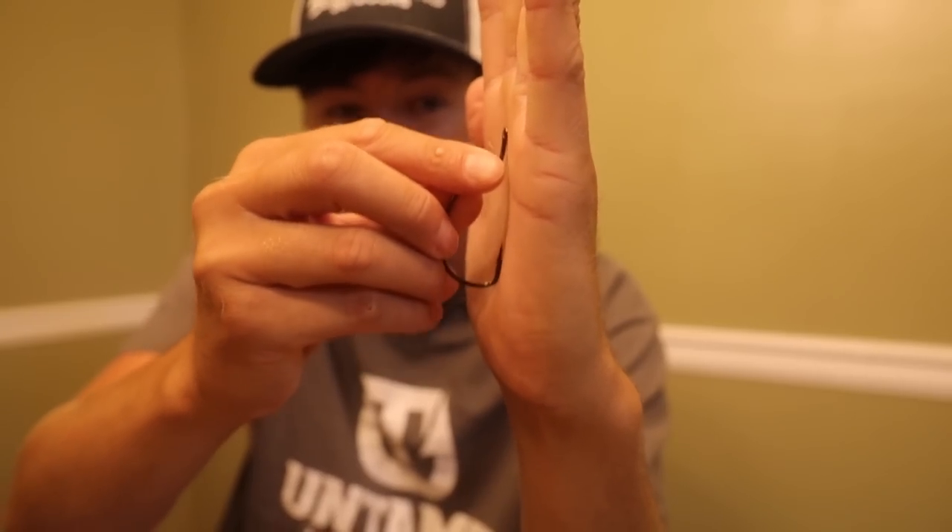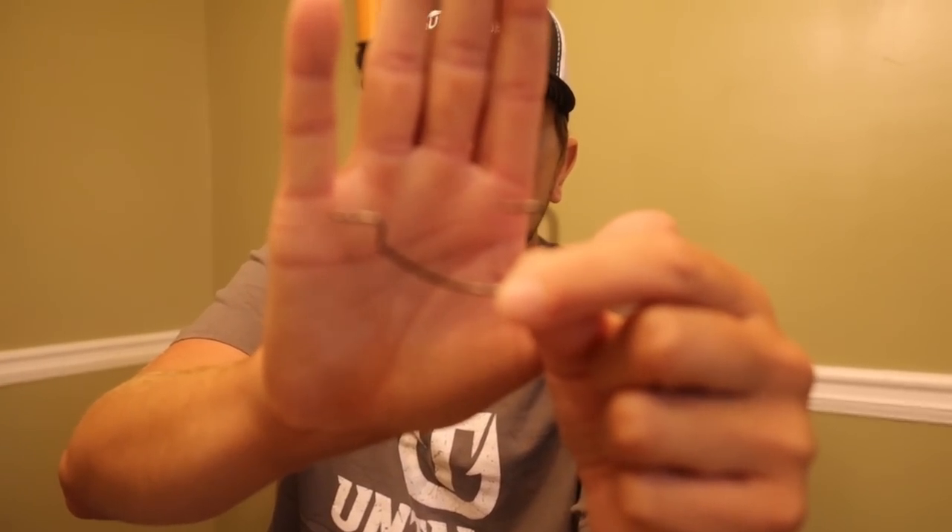Now I'll show you why I don't use EWG hooks. I keep some in the boat just in case, but I rarely need them. On this big super wire EWG, the hook point is directly in line with the line tie — I can rub it across my hand and barely get hooked. Whereas with a round bend hook I can't rub it at all without it instantly digging in. That's why I don't use EWGs. The physics just make sense — the hook has to come out the fish's mouth and turn to hook in the roof of the mouth, whereas a round bend can go deep because of the big gap.